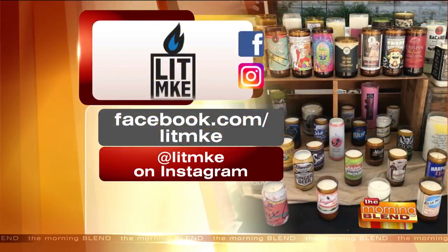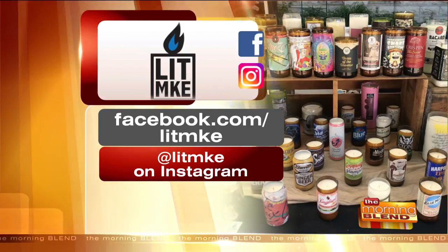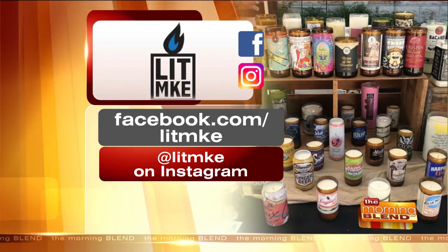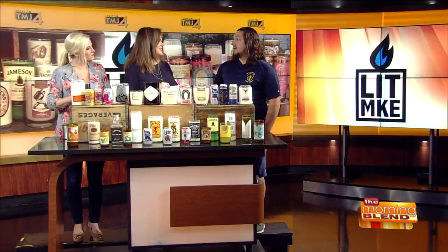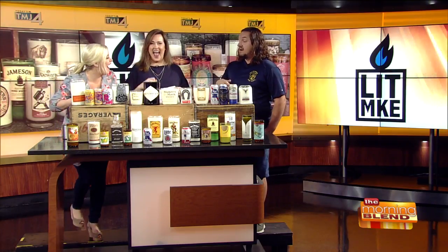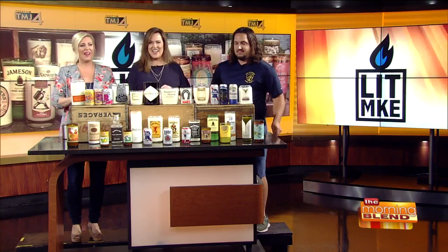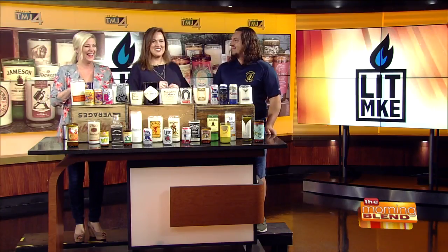People can find you on Facebook and Instagram. If you want to know where Mike is this weekend, go to his Facebook page at facebook.com/litMKE or find him at lit_mke on Instagram. Oh, and they're also refillable — the ones you have you can always bring back to me and I can repour them. I also do refills, or you can give me a six-pack of beer and I'll get free beer and make candles out of whatever you give me. You are amazing — thank you so much, great to see you!